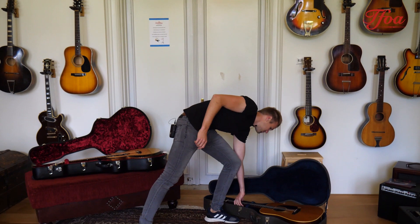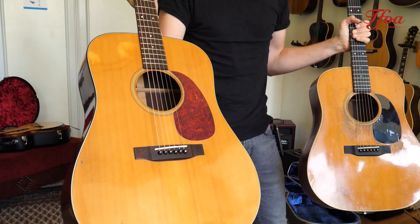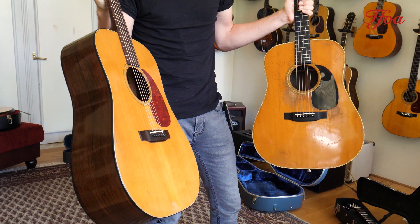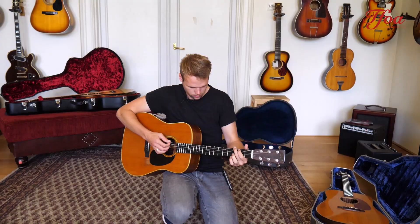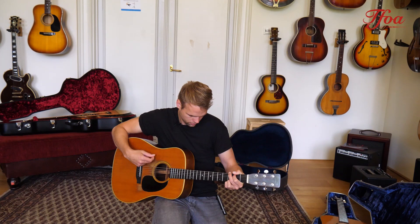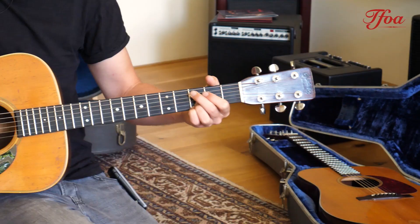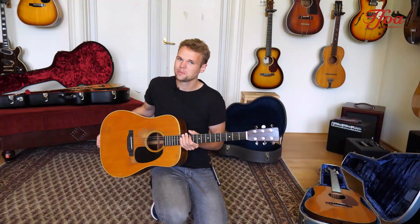We made videos of all the guitars as well. Here is its big brother so I can show you the differences — D28 1967 and D21 1967. Do you see the difference? Black bindings versus white bindings, purfling is different, the rosette is different. And the D28 has the ebony fretboard and ebony bridge.